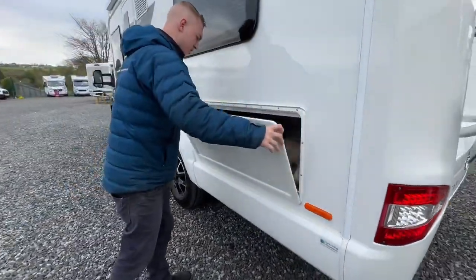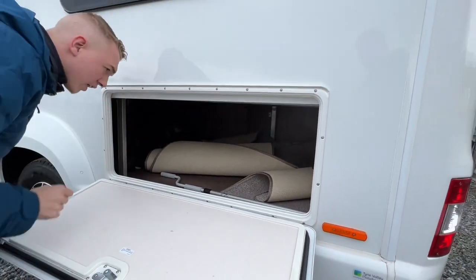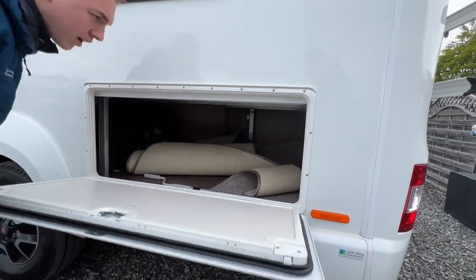On this side, storage is beneath the bed — carpet in there, external shower points in there, all of your handles in there.